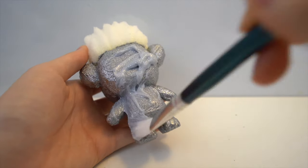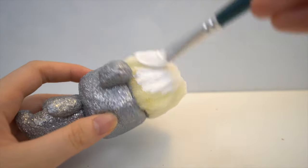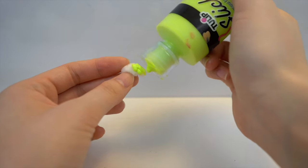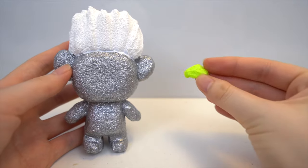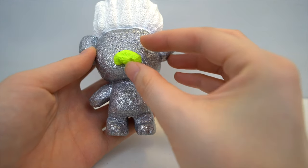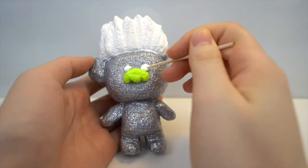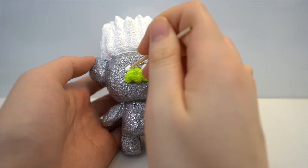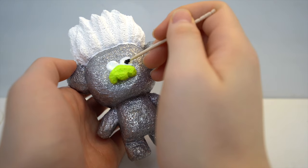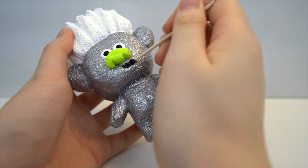Tiny diamond is very sparkly so this gives a nice finishing touch. Then you want to paint the hair white. I'm going to paint the nose green and then stick that on with silver puffy paint. Now we're going to paint the face. For the eyes, you want to paint two white circles. After that dries, you want to paint two smaller black circles. At this point you can also draw the mouth and the eyebrows.